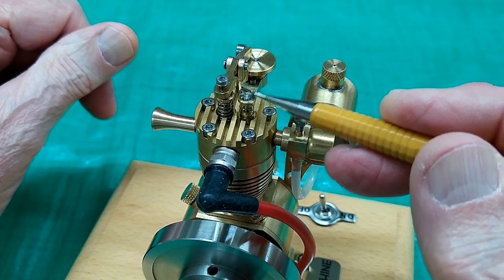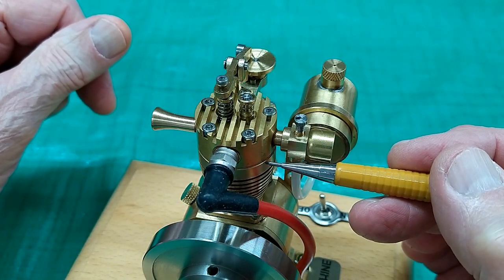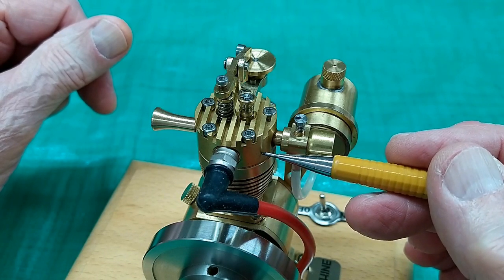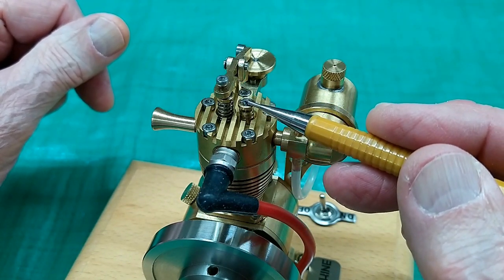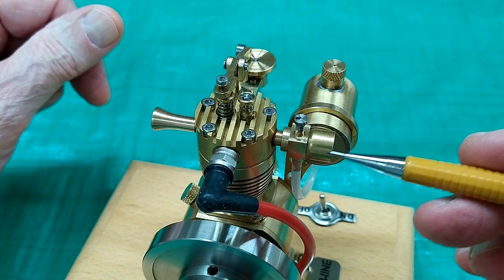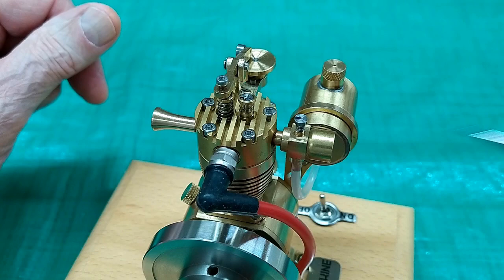Atmospheric intake valve. When the piston is on the intake stroke, it's traveling downward, draws a slight vacuum on top of the piston. Atmospheric pressure opens this valve, allowing air to go in through the carburetor and mix with fuel for combustion.